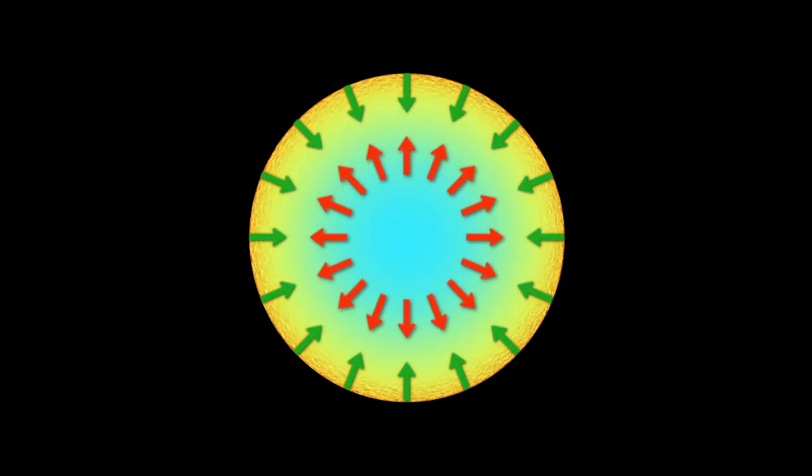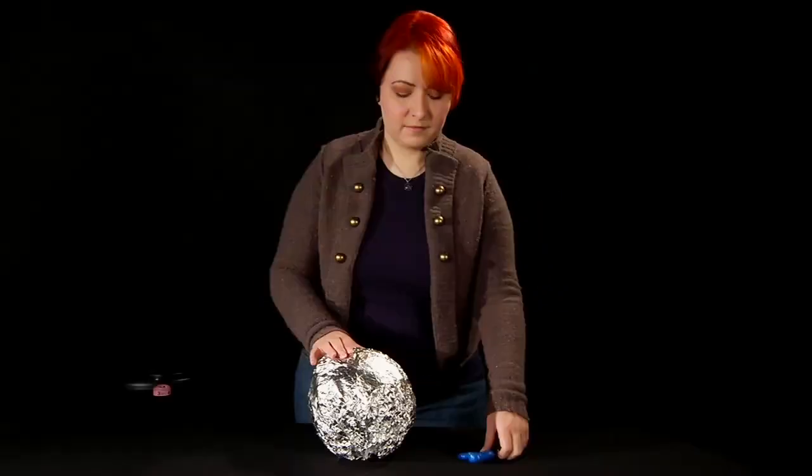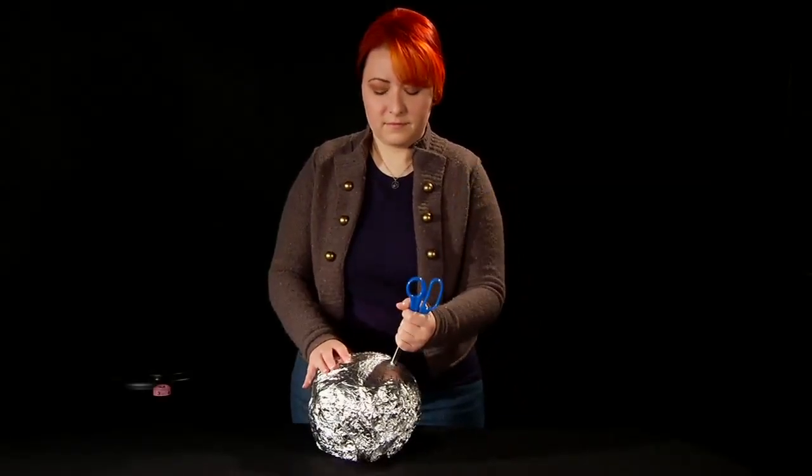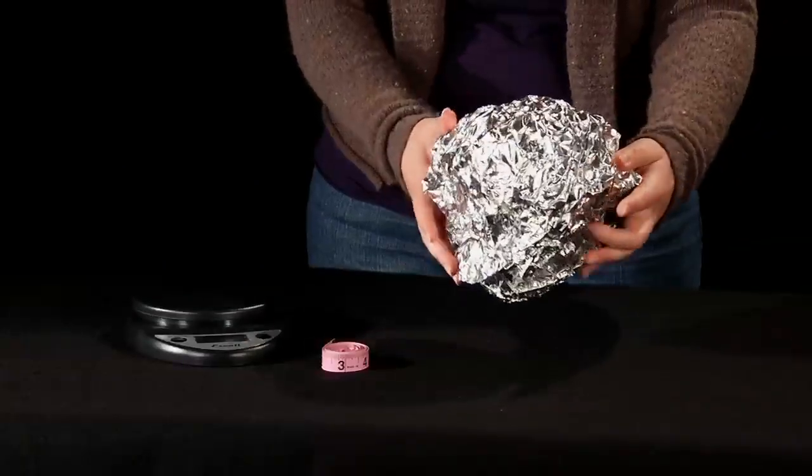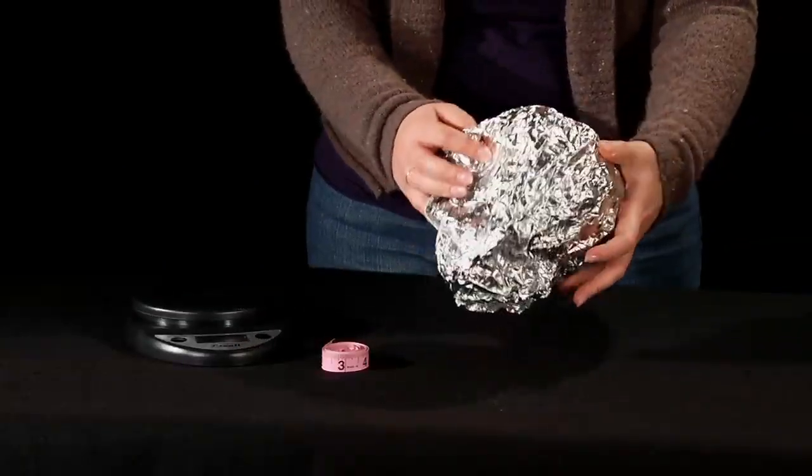Now you're ready to simulate the end of the star's life as it runs out of fuel and that balance is broken. Pop the balloon carefully, trying not to crush the aluminum foil as you pop it. Be the hands of gravity again and gently squeeze the aluminum ball.